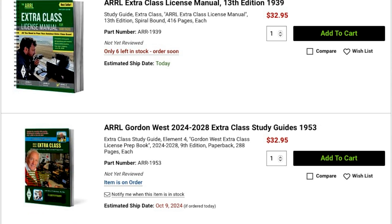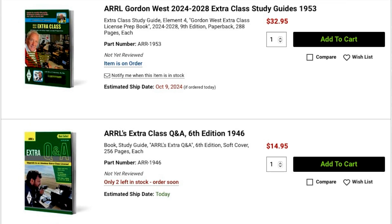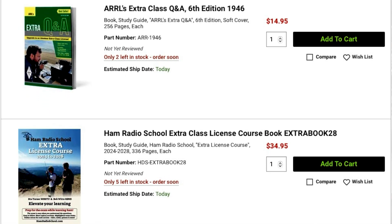The Extra Class Question Pool was recently updated, so if you've been thinking about upgrading to Extra, now's a great time. To help with that, there are new publications from ARRL and Ham Radio School. Each of these publications will help you prepare for the Extra Class test and include all 603 questions from the Question Pool. Upgrading to Extra will give you access to all the frequencies on every ham band, including the 80-meter DX window and the complete 40, 20, and 15-meter ham bands.